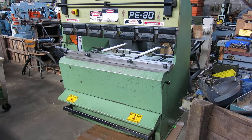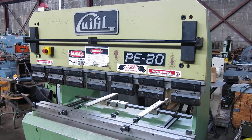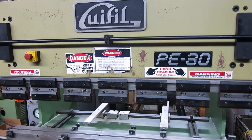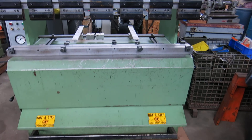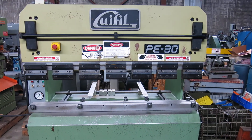Another day, another nice machine at Mullen Machinery of New Jersey. Today we have a Groofville PE30 hydraulic press brake. It's approximately 5 foot of 33 ton, up-acting.